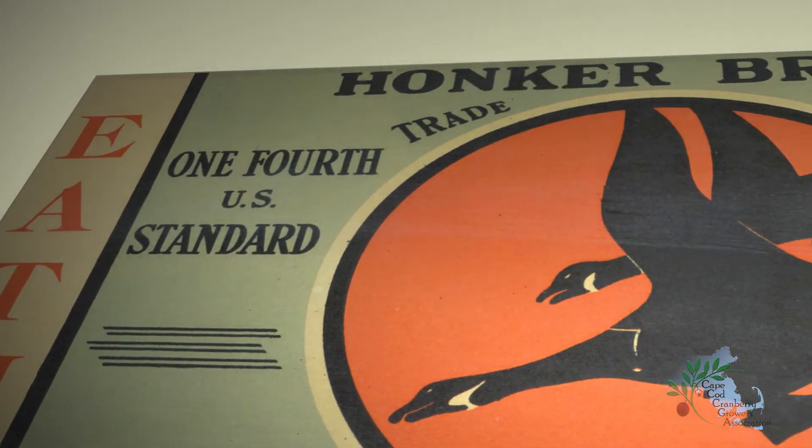This had to be in the 40s, when I was just 8, 9, 10 years old. My grandfather packed under this Honka brand here. These were the late berries, one of the old varieties.